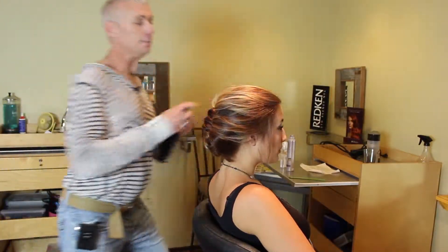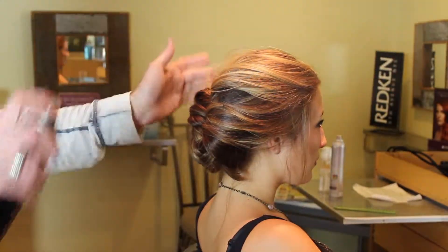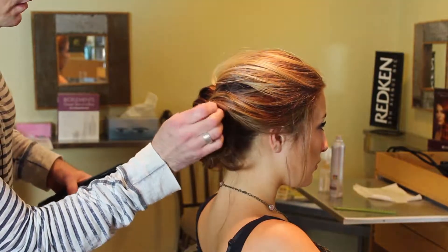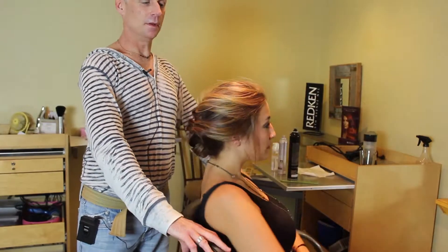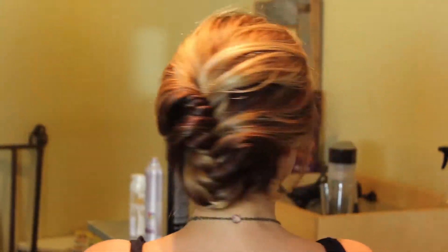I'm going to take a little bit of spray — keep it soft. We're not looking for a hard, polished look. And that's it. A five-minute updo, maybe seven minutes. Lovely. It looks intricate, but it's really simple.